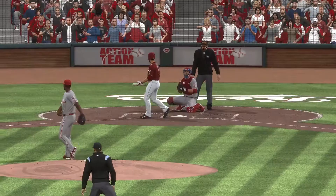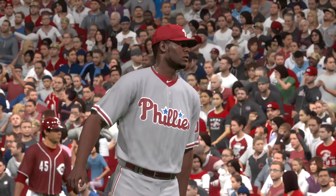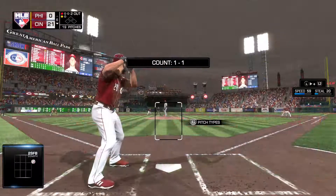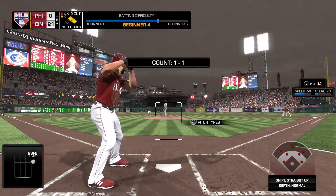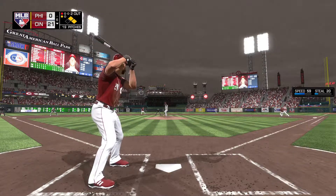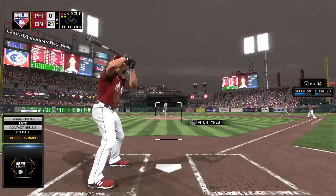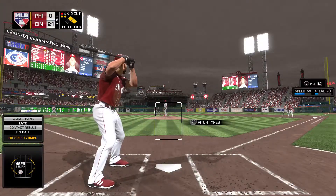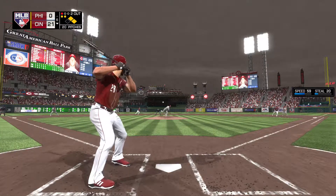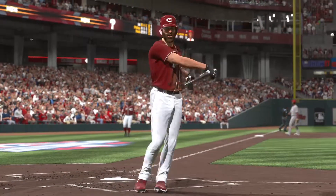And that misses — ball four, so it's first and second now with two out. All I know is these guys don't need any more help to get on base. Believe it or not, that's the first walk they've gotten — they've done all their damage the hard way. Now a ball swung on and heading for the stands in right, moving the count to 1-and-2. With two strikes, that's going to be difficult. A swing and a miss at the gas — and that ends the inning.